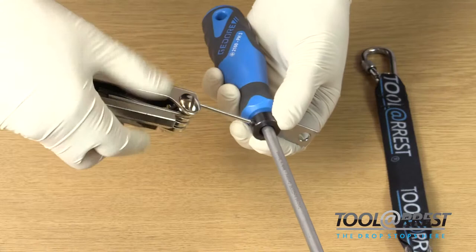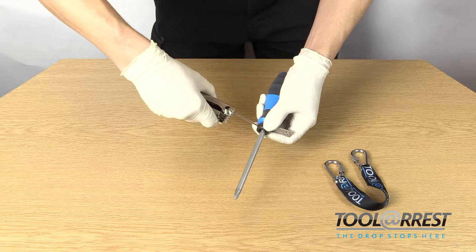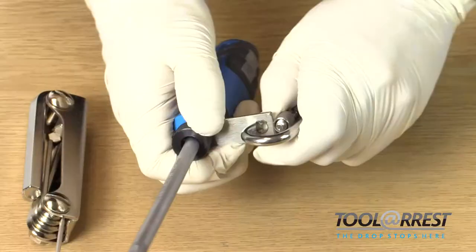Step 4: tighten the grub screw to the screwdriver using the allen key set. Step 5: attach a lanyard to complete the tethering solution. Always inspect the tether before use, and replace immediately if the tether is deemed unfit for use. Tool arrest — the drop stops here.